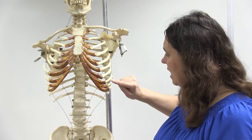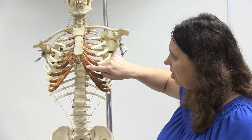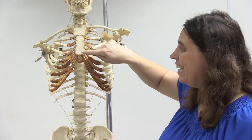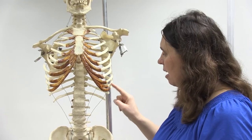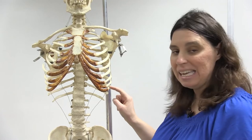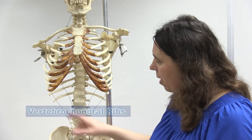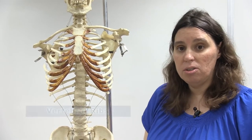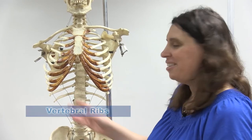Rib pairs eight, nine, and ten have their costal cartilage attached to the costal cartilage of rib number seven, so they are indirectly but not directly connected to the sternum. Rib pairs eight, nine, and ten are called vertebral chondral ribs. Then rib pairs eleven and twelve have no costal cartilage associated with them and are called vertebral ribs, also called floating ribs, although as you can see they're actually not floating.